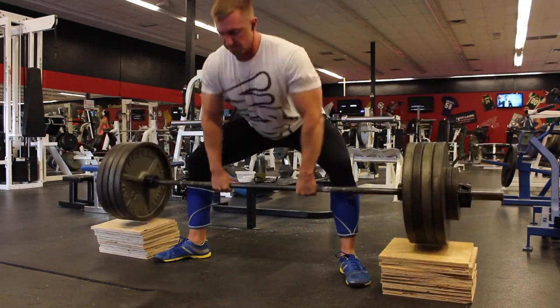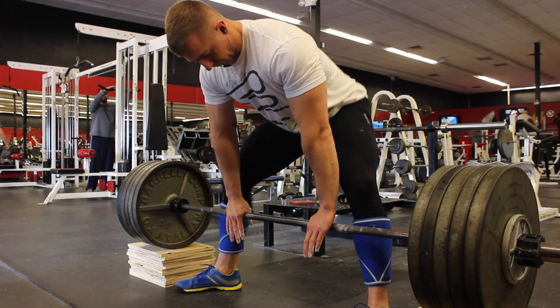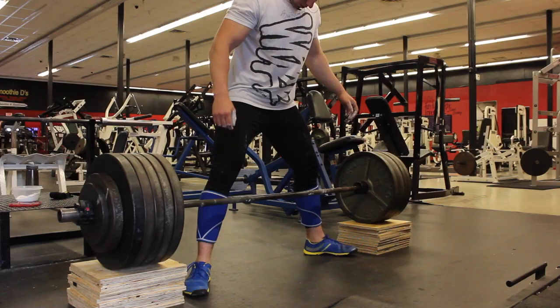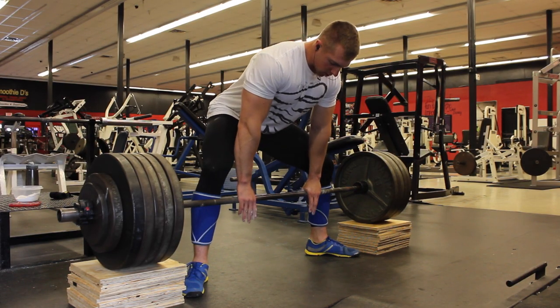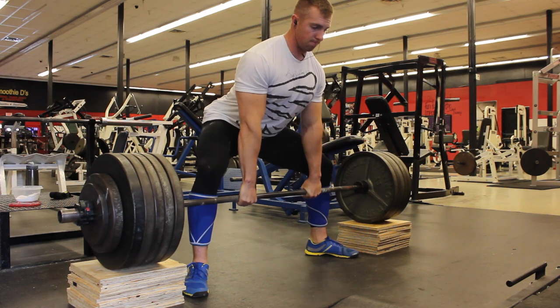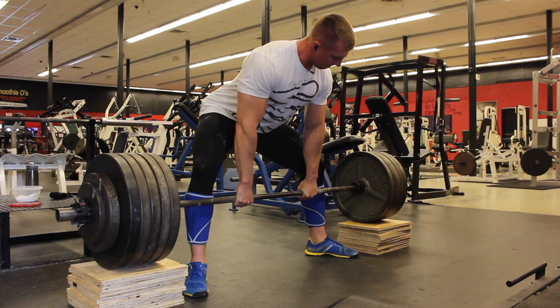A lot of people say 'stay tight' but they don't truly understand what it means. What I realized today is staying tight comes from glute activation and keeping your core tight and braced — that's so important in all compound movements and has really helped me squat, pull, and push more weight. One thing I noticed is that before doing a rep, I take a big deep breath and hold it until I'm done.